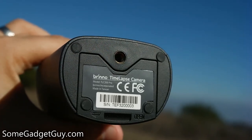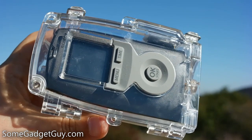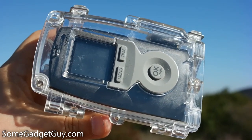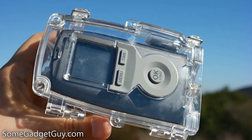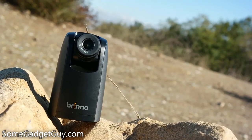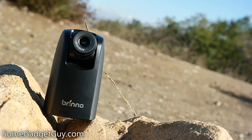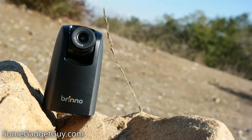I'll leave links down below to shop the 200 Pro and to find more info on other Brenno products. As always, thanks so much for watching. Make sure to hit the subscribe button to catch more reviews like these, and I would not be able to continue producing videos on this channel if you all weren't out there sharing them with your family, friends, and on social media. Hit that thumbs up button, and I will catch you all on the next review.